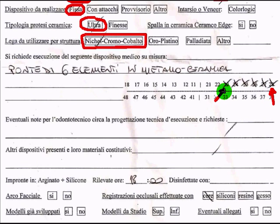The request is to build a six-unit metal ceramic bridge from a canine all the way back to a wisdom tooth — six units total. This is the first key information I get from the prescription. The prescription also has space where the doctor can write technical notes about the project and any specific execution needed, but there's nothing written there. It can also note any other devices or materials in the patient's mouth, but that hasn't been filled in either.